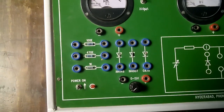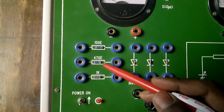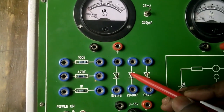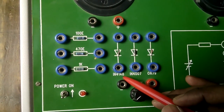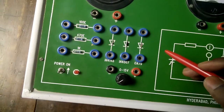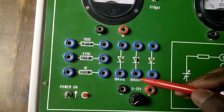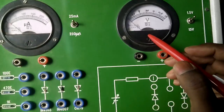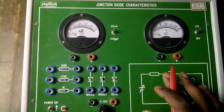The apparatus required: resistors — we have three resistors: 100 ohms, 470 ohms, and 1 kilo ohm. We are using only one resistor. For the diode, we have three diodes: 1N4148, 1N4007, and 1N4009. In this experiment we are generally going to use the 1N4007. We also have a micro-ammeter, a voltmeter, and a power supply of 0 to 15 volts.